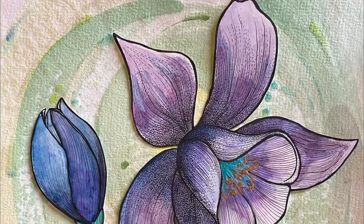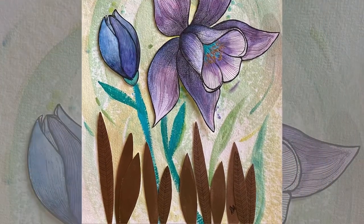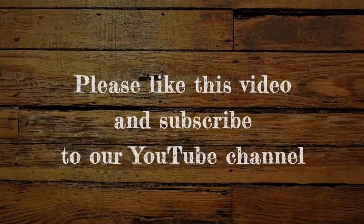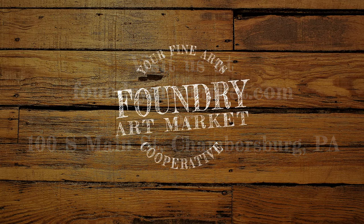This is the result of my collage illustration. I hope you like it, and I hope you have fun creating your own. Please like this video and subscribe to our YouTube channel Foundry Art Market. Stop by the Foundry Art Market in Chambersburg and enjoy the beautiful creations of our local artists. Thank you so much for watching.